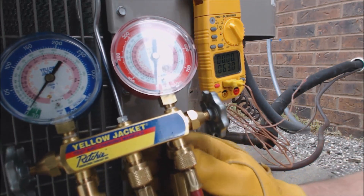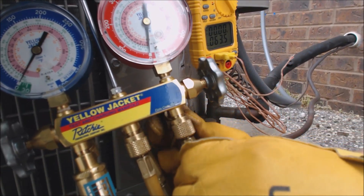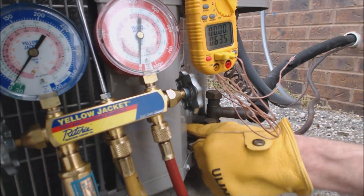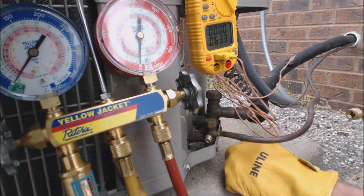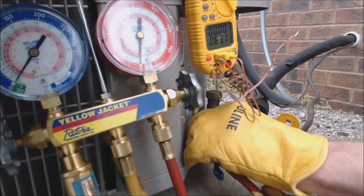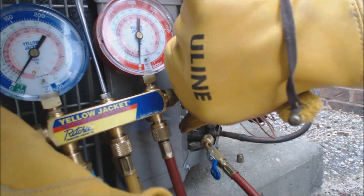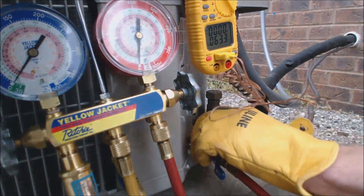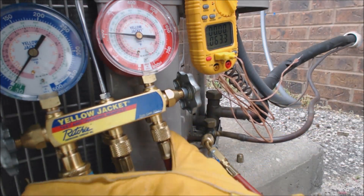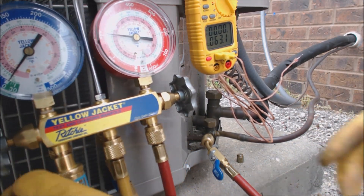We're going to go ahead and check this system now — check the charge on it. The red line is liquid; that goes on the high side of the system, which is the small line coming out. Make sure all connections are snug and you're not going to have any refrigerant coming out. Make sure your handles are closed before you connect this into the liquid line. We are reading 200 PSIG on the high side.